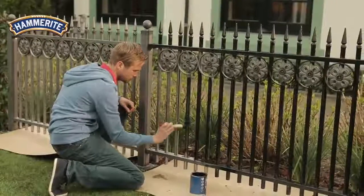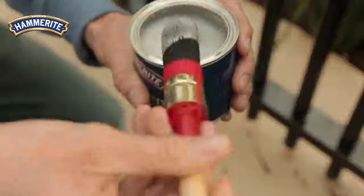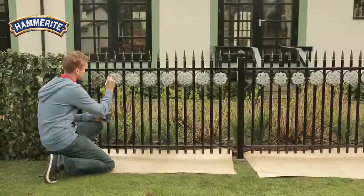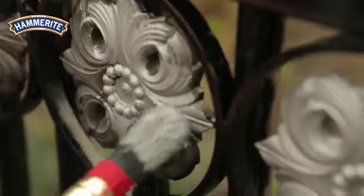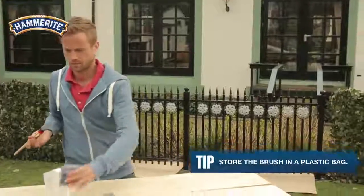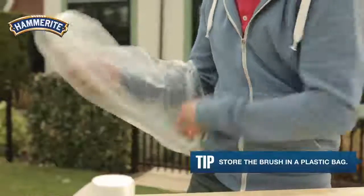Try to make long strokes and end with a last stroke going up. You can combine two colours like silver and black. Tip: store the brush in a plastic bag after you've applied the first coat. This will prevent the paint from hardening, so you don't have to clean the brush in between coats.